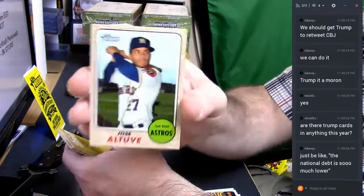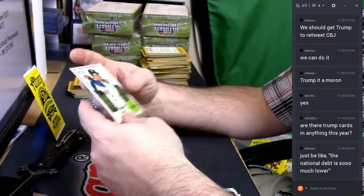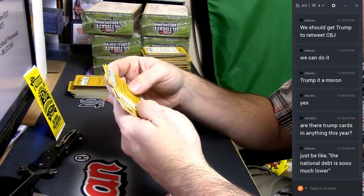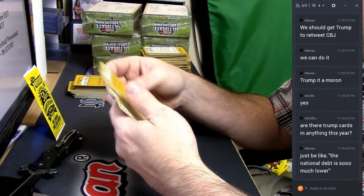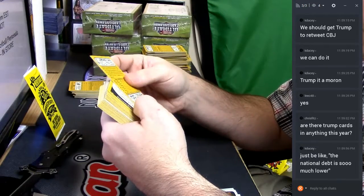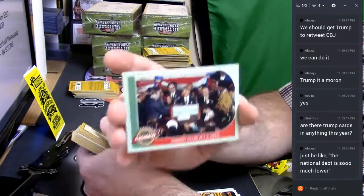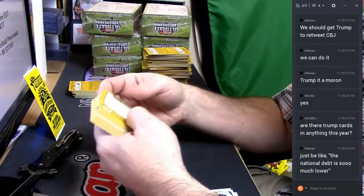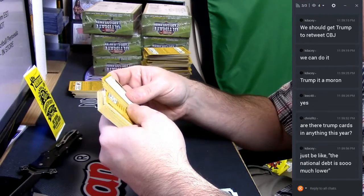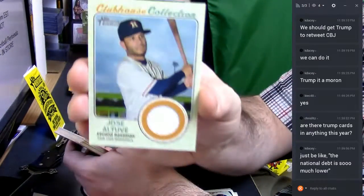69 Jose Altuve. I think you're getting a swatch out of this one. Kennedy killed — that's a flashback, flashback to that. Clubhouse Collection. The aforementioned Jose Altuve.